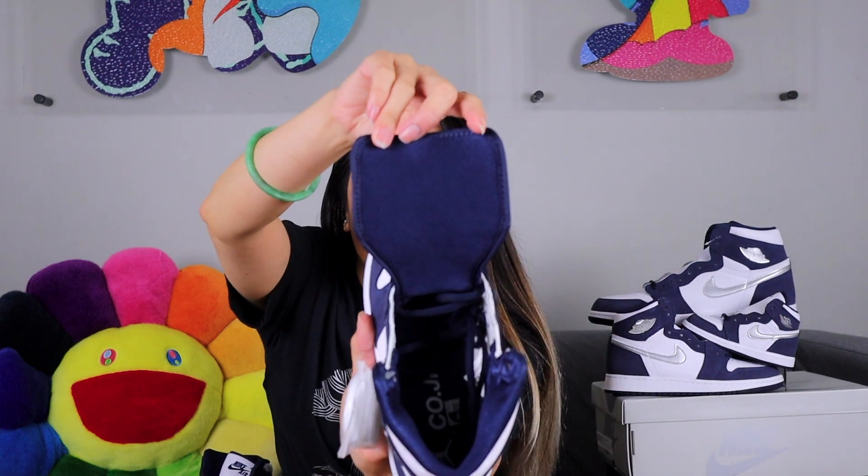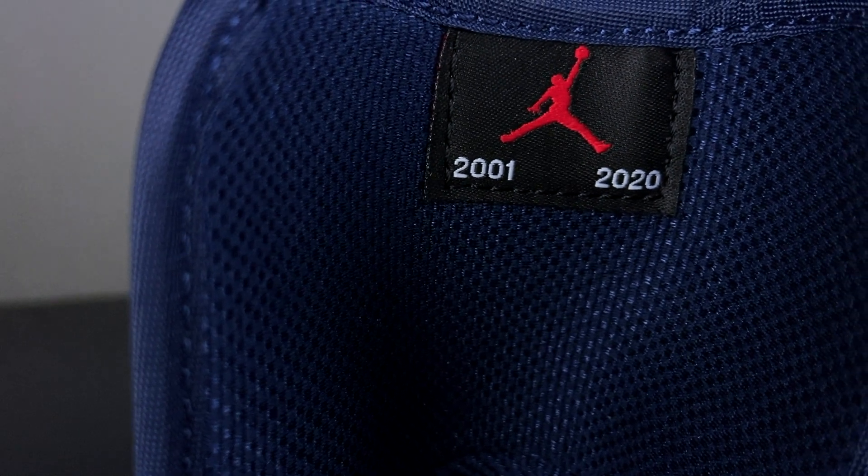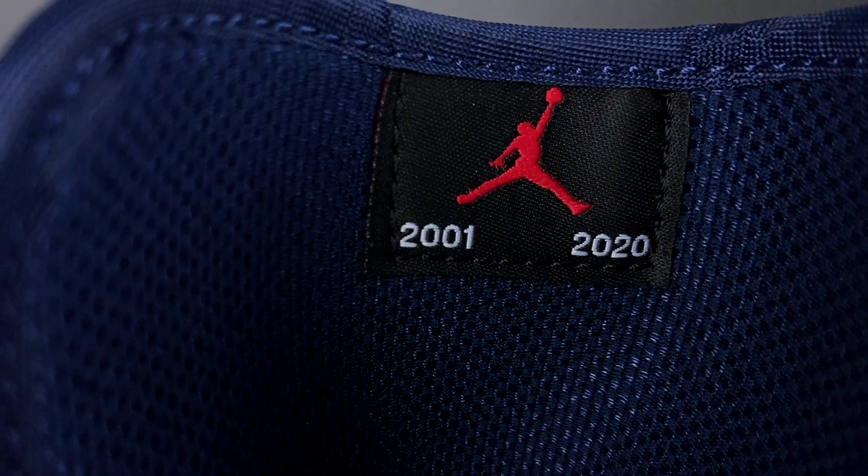One additional feature on the men's — not included on the GS — is that on the inside of the tongue it says 2001 to 2020 with the Jumpman. For the original Japan release, each pair was numbered out of the 3,000 that were released. They didn't do that this time because there were significantly more pairs in this stateside release 20 years later.